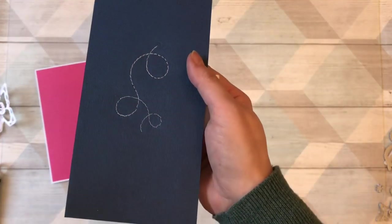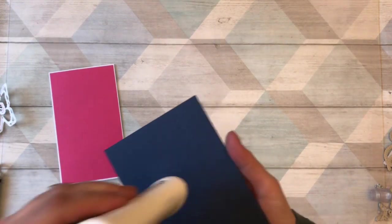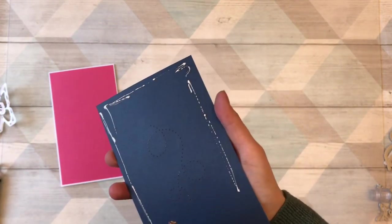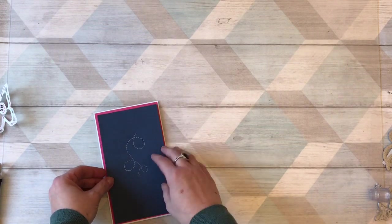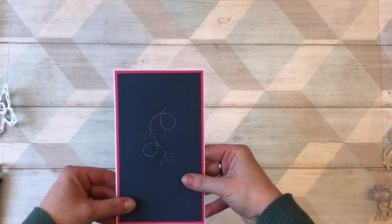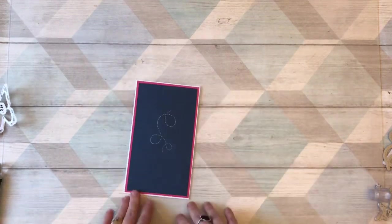There we go — all the way around, we've done our stitching. Now we just compile the card — I did say it would be nice and easy. I'll just glue them together with my deluxe adhesive, which is my go-to glue for most of my projects. You can get that in the Tonic store. Just pop that on — make sure it's centered. I love wet glues because it does give you a bit of time to adjust your cardstock and make sure you've got it in place.